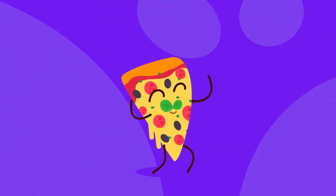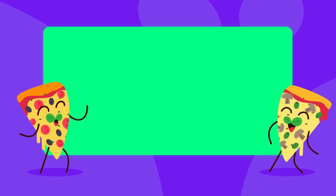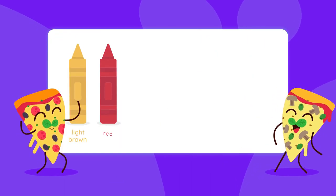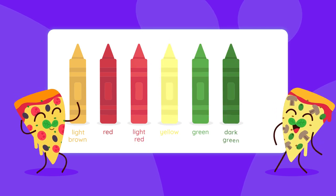Now that we've drawn our pizza, it's time to add colors. You can follow our suggestions or create your own color scheme — it's up to you. For our pizza, we'll be using light brown, red, light red, yellow, green, dark green, and black.